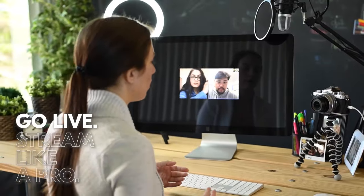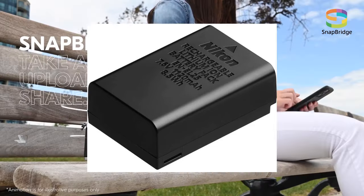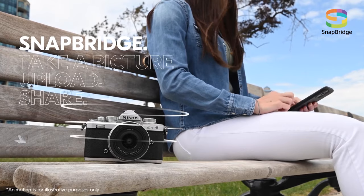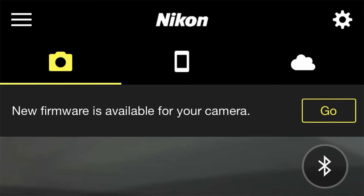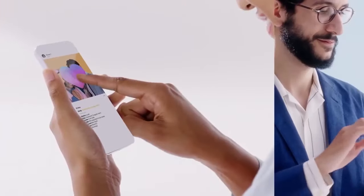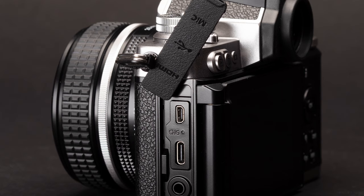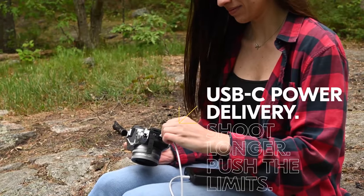Using Nikon's free webcam utility app, the ZFC can easily be used as a webcam. It uses the same EN-EL25 lithium-ion battery as the Z50. The ZFC includes built-in Wi-Fi and Bluetooth. Via its wireless connection, the ZFC — like the Z6 II and Z7 II — can be updated wirelessly via the Nikon SnapBridge application. This is another feature the ZFC has that the Z50 doesn't. Nikon SnapBridge can also wirelessly control the camera and automatically transfer images to your mobile devices.